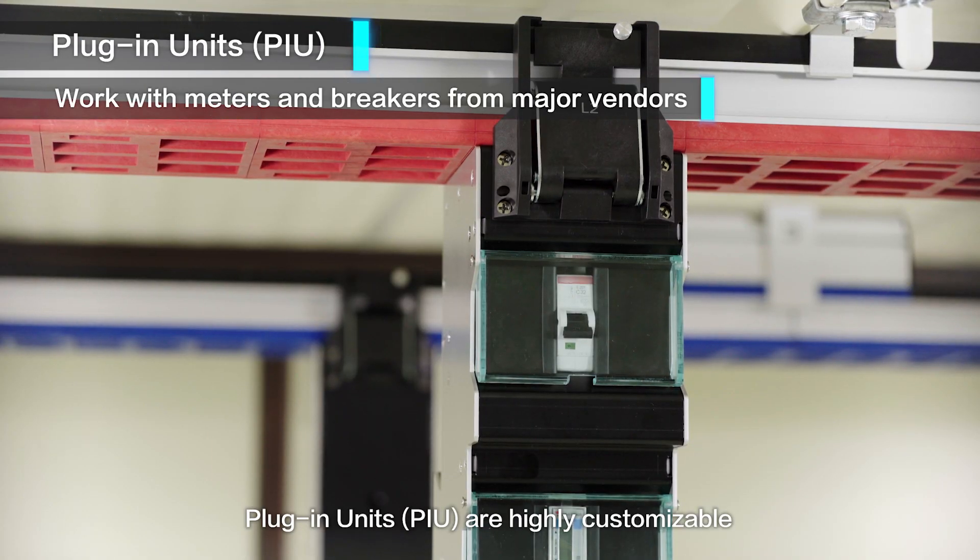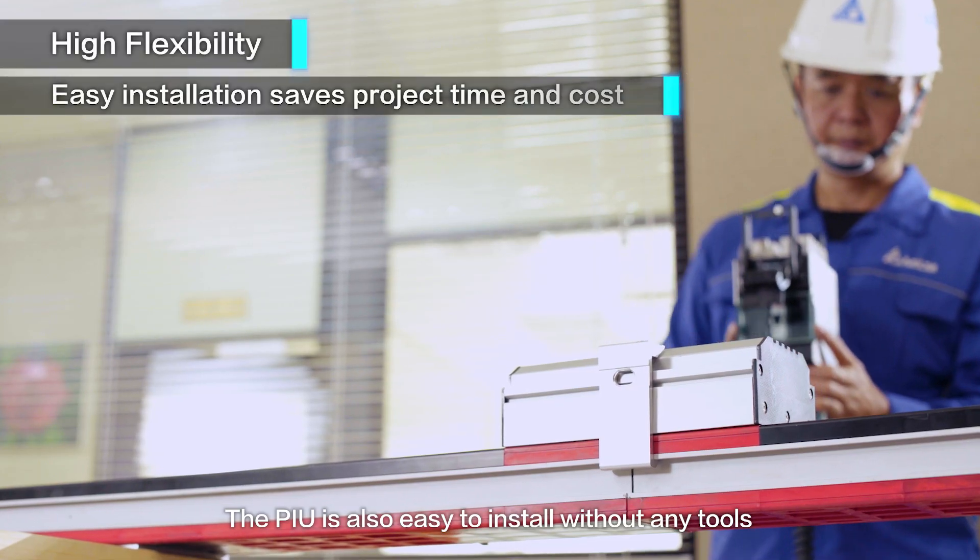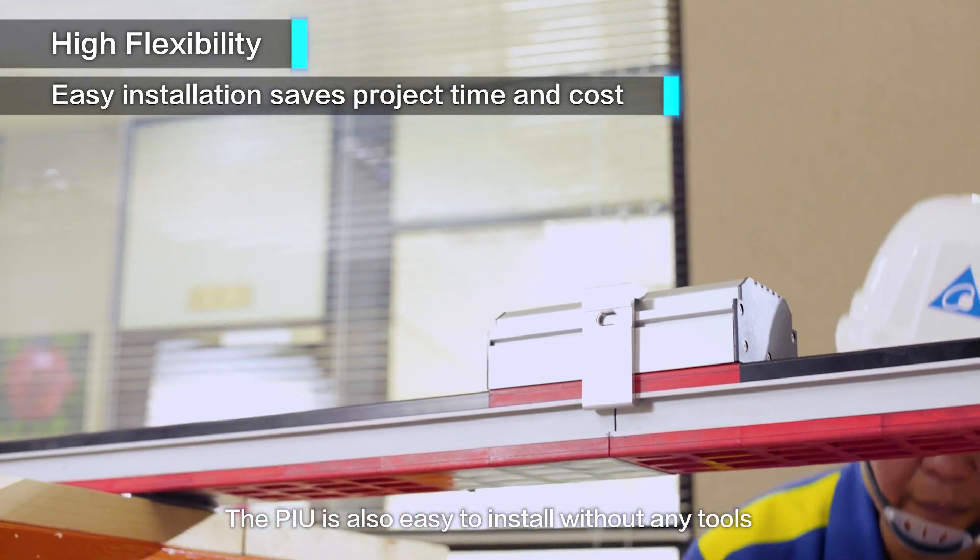PIUs are highly customizable and integrate well with power meters and circuit breakers from major suppliers. The PIU is also easy to install without any tools.